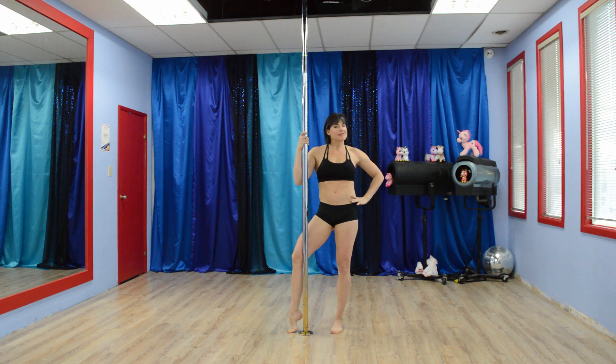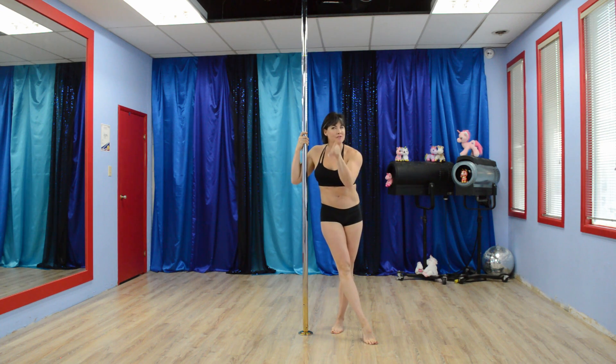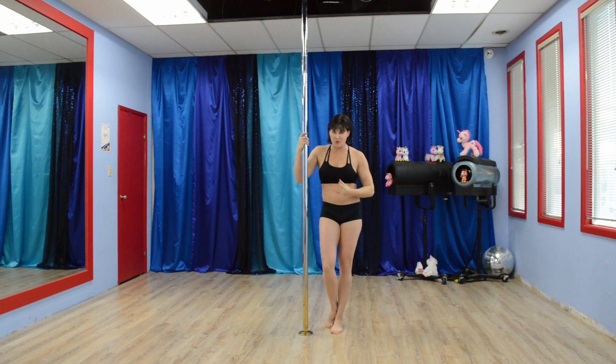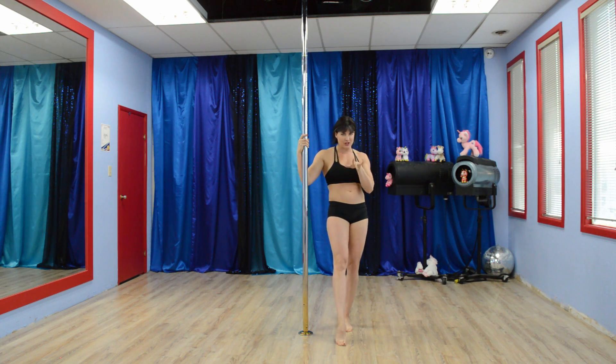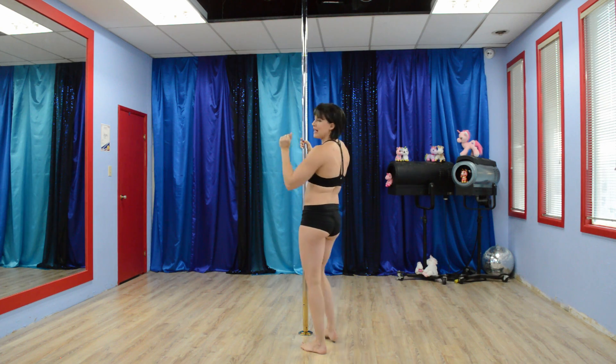Number one exercise is going to be the chopper up into an outside leg hook, then switching to an inside, then come down and repeat. If you're not at this stage of the game, no worries, just stick with the classic chopper crunches. But for those of you who want a little more challenge, here we have it.